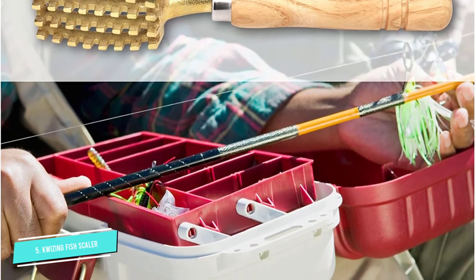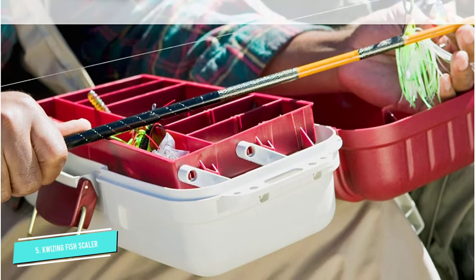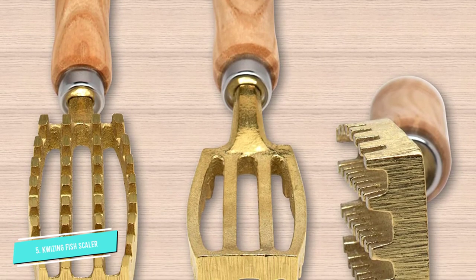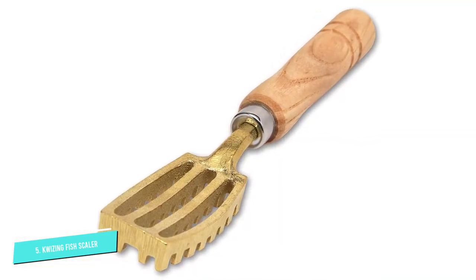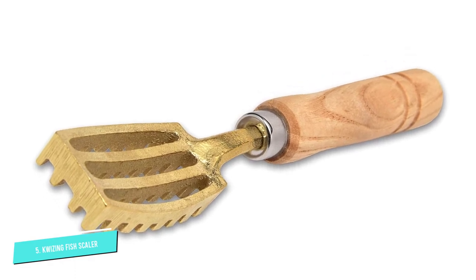It has over 32 serrated saw teeth, ensuring complete and effortless scale removal from the toughest of fish. This includes removal from areas that are hard to reach, such as under the belly and the fins. The non-slip and ergonomic handle lies comfortably in the hands, and the three grooves catch loose scales without allowing them to splatter all over your clean clothes.